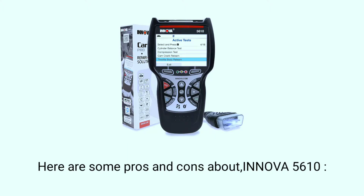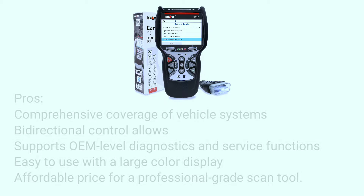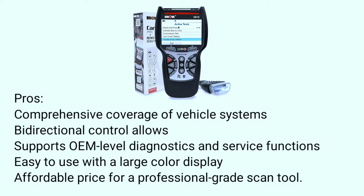Here are some pros and cons about the Innova 5610. Pros: comprehensive coverage of vehicle systems, bi-directional control, supports OEM-level diagnostics and service functions, easy to use with a large color display, and an affordable price for a professional-grade scan tool.